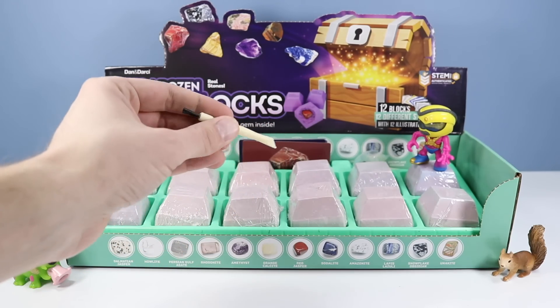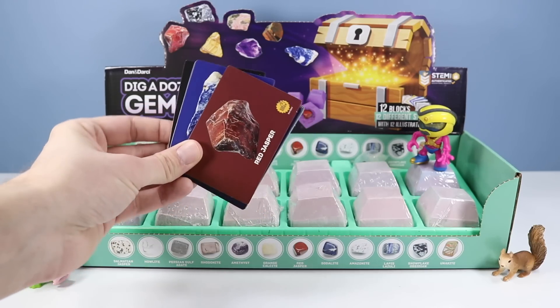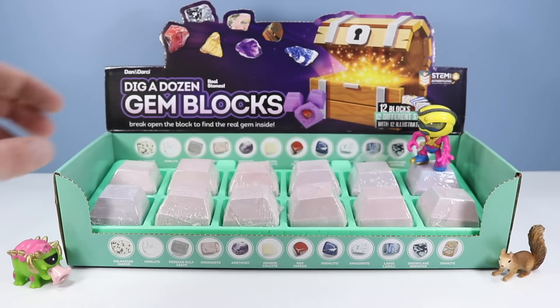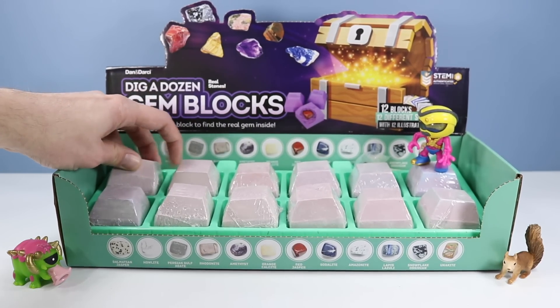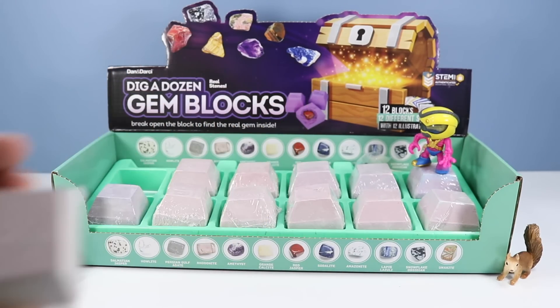Inside we have 12 digging tools for the 12 blocks. We have cards that correspond to each rock that we will find. And now it's already time to begin. I believe they're numbered — this is block one.